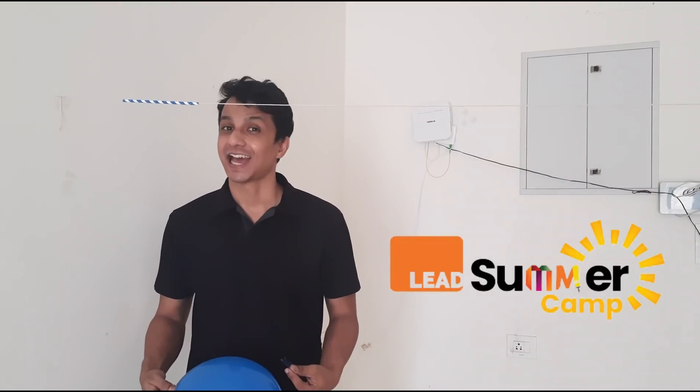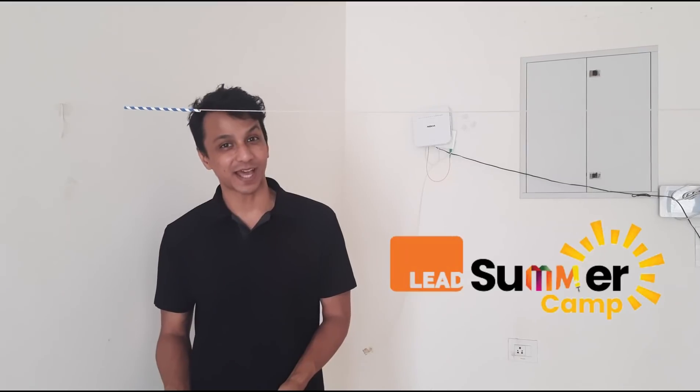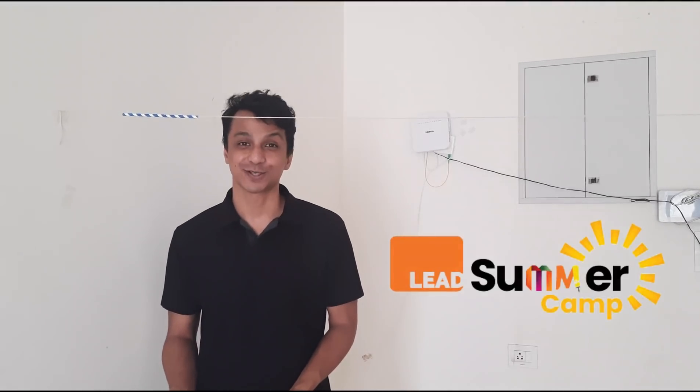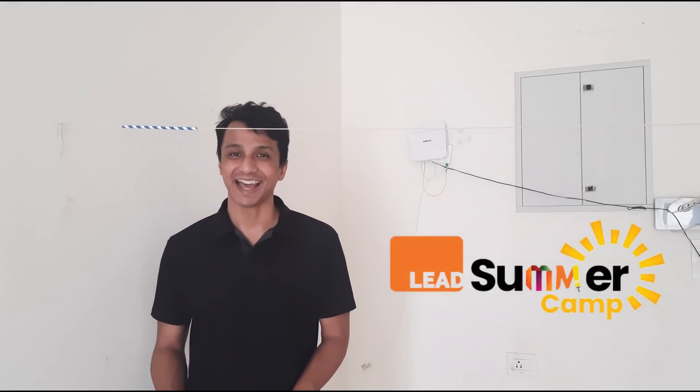But before that, I want to tell you that I will announce some exciting prizes at the end of the activity — prizes for your school and also prizes for yourself. So make sure you watch this video till the end.